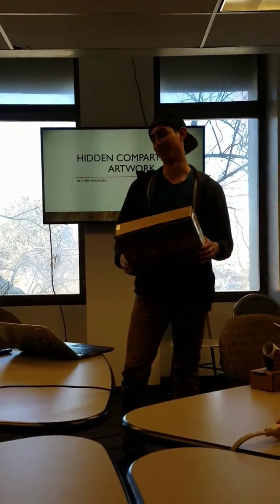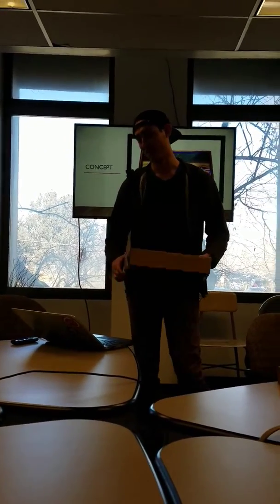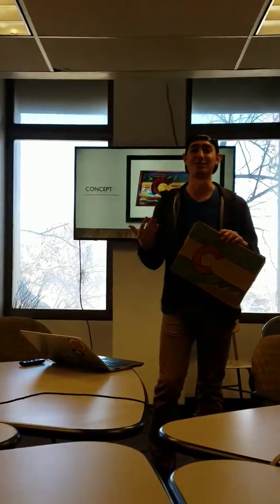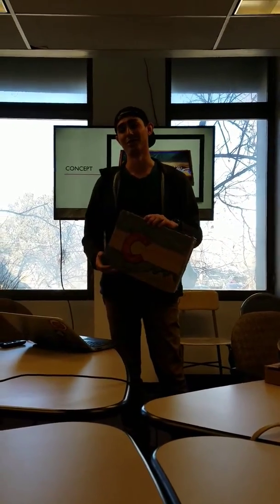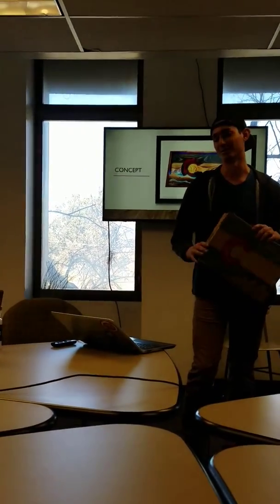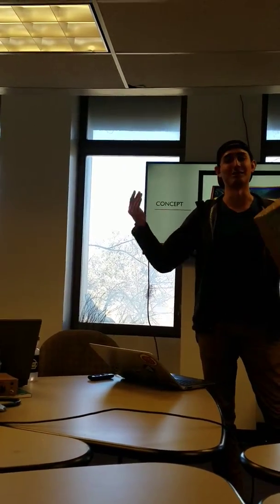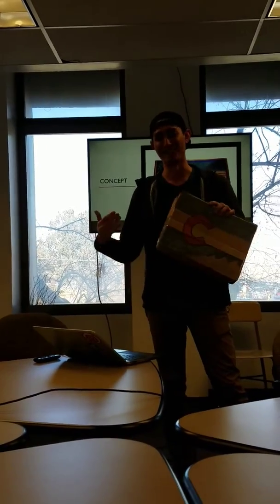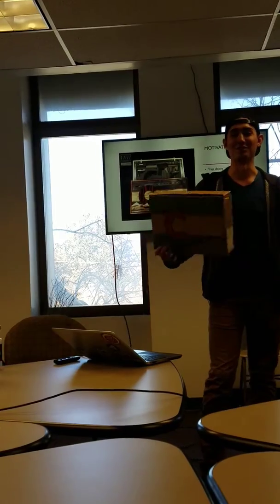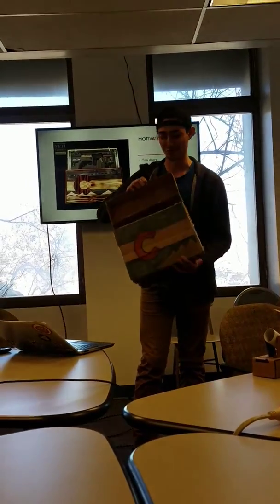My name is Chris McFadden and I came up with an idea to do a hidden artwork concept. The idea behind it is to have a hidden space or a trap door sort of thing. I saw them on Instagram — they use it for concealment of weapons in your house without it being locked in a safe so you can get to it sooner. I've always been fascinated with trap doors and speakeasies and apartments.